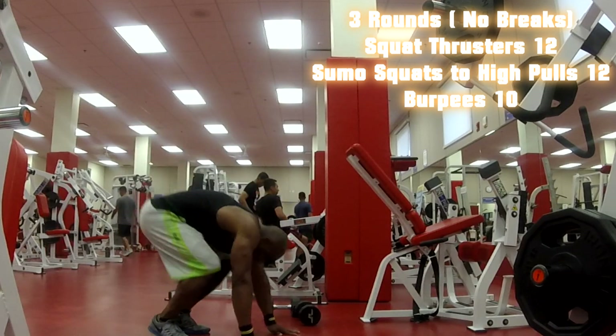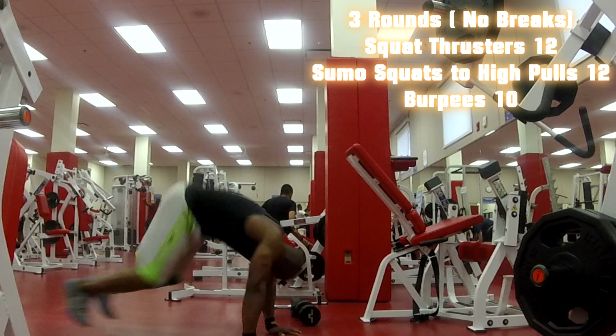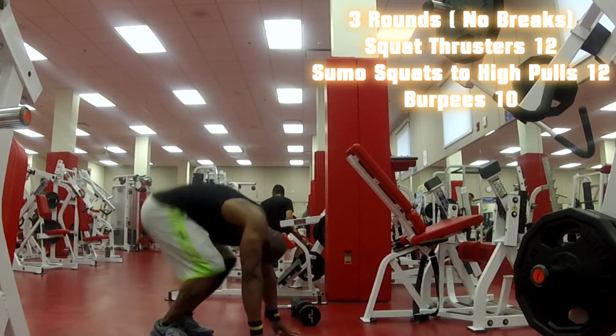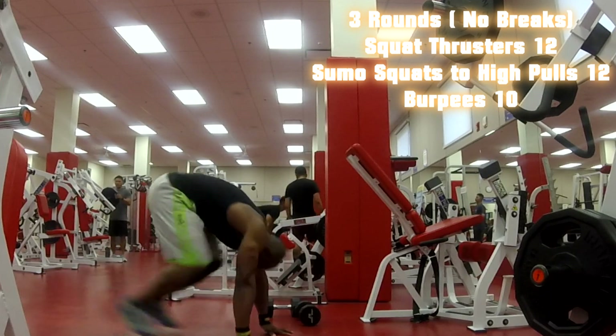Each time through I'm going to do different variations of the burpees just to make it hard. I'm going to start off with the easier one first — pushing my legs back instead of coming up overhead. I'm going to do 10 burpees.